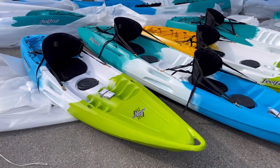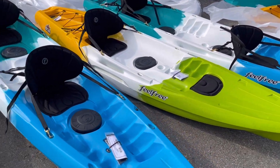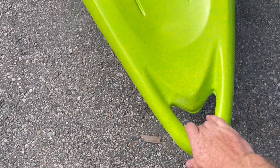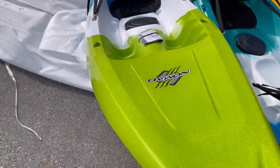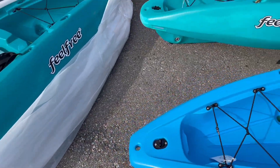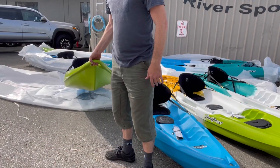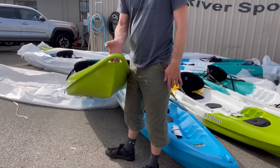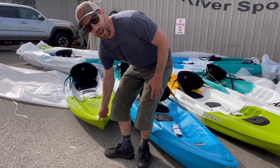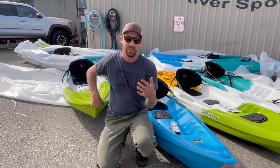Let's start by talking about what's the same, because these kayaks all share a lot of the same DNA. Starting from the front to the back, you've got the carry handle — they're all going to have a molded-in carry handle so you can pick it up and move it around. Every Feel Free kayak comes with a built-in wheel in the keel. You can pick it up by the front handle and just roll it around — one employee just grabbing the front handle and going.